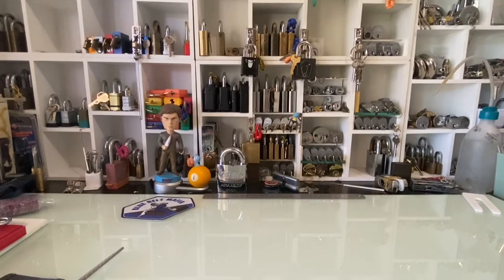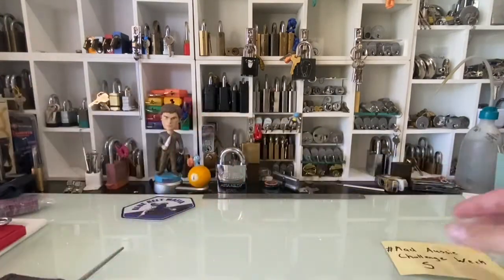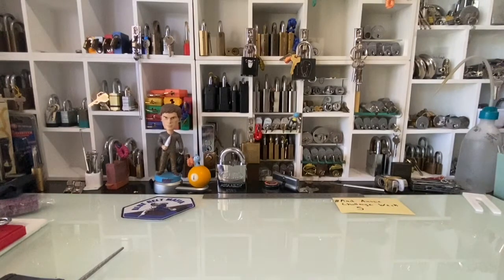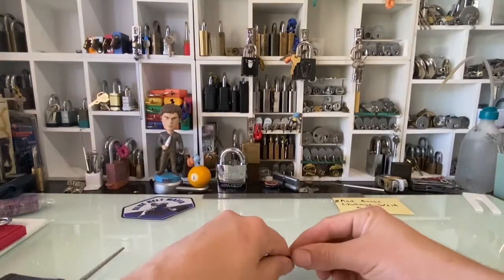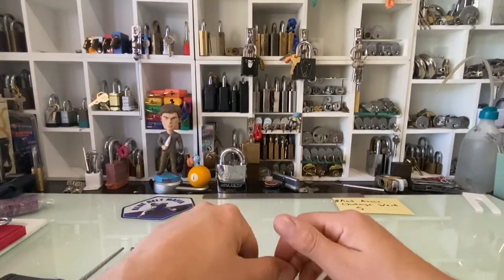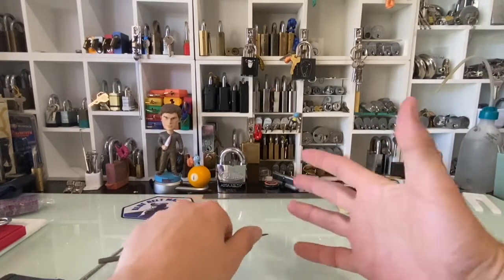How's it going guys, ButchersBlock here, and today it is Mad Aussie Challenge Week 5. I'm doing this a little bit in reverse — I'm doing the intro last. I did a time-lapse of the challenge and then the result.